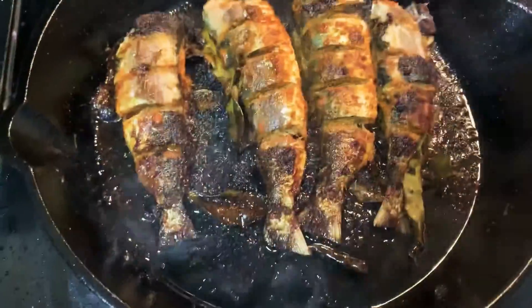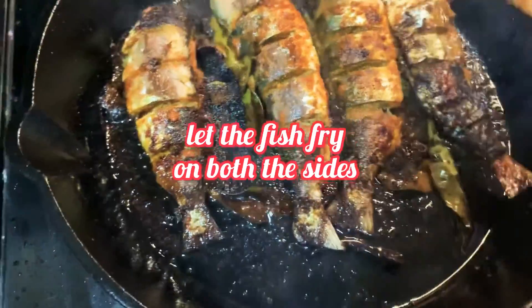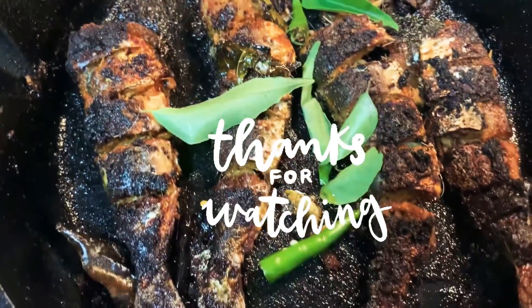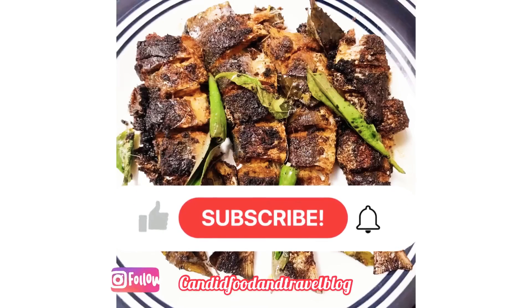Let it fry until it turns golden brown. The matti fry is ready to serve. Thank you so much for watching — please do like, subscribe, and share my videos. Thank you!